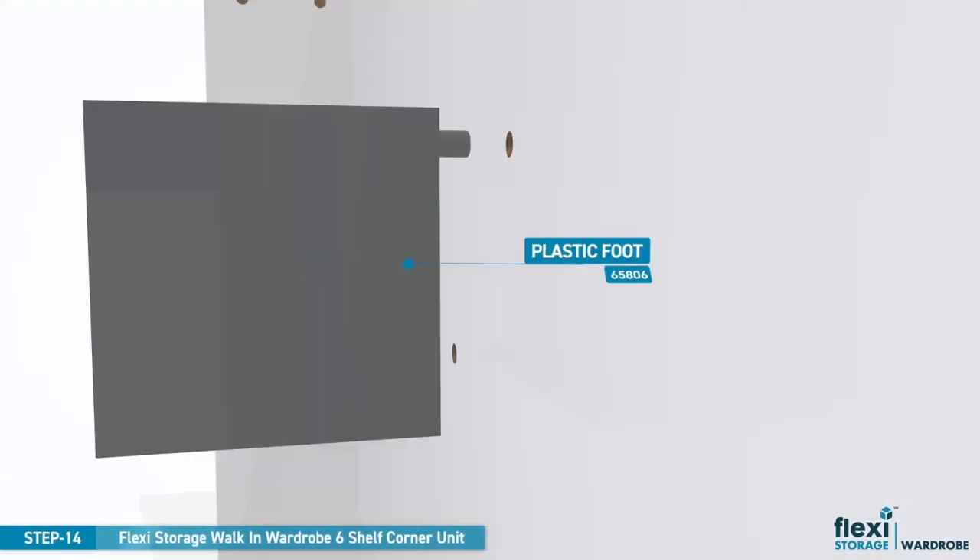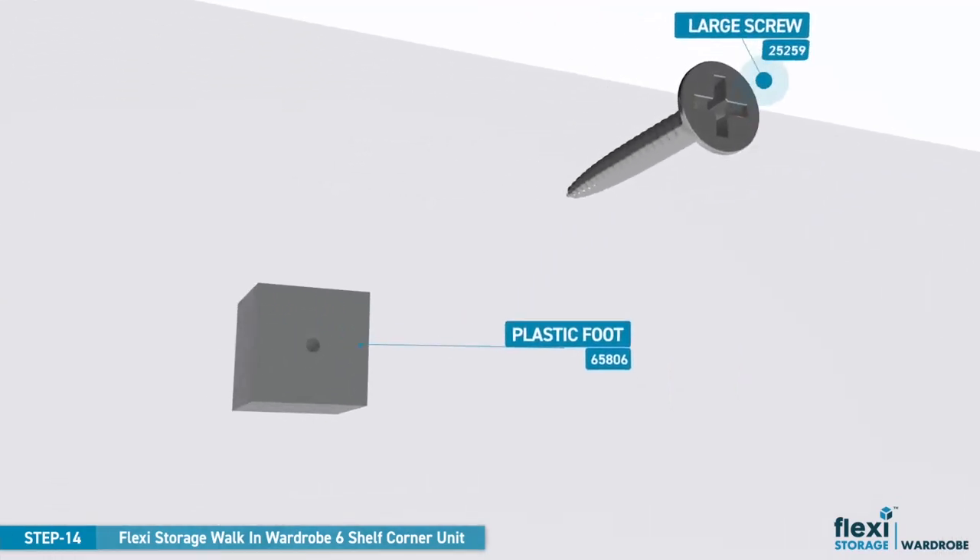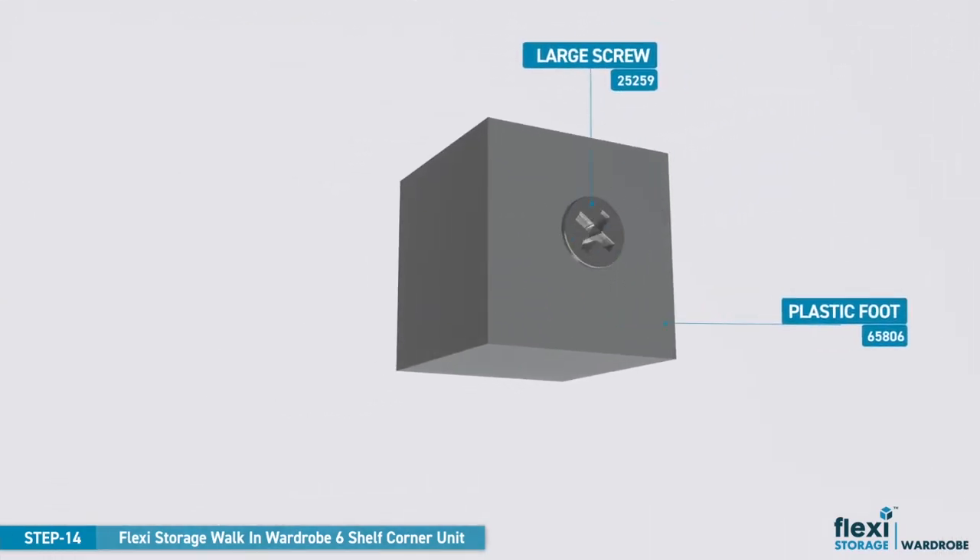There are two locating dowels on the plastic foot. Use these to align with the two pre-drilled holes in the left bottom panel. Once in position, use the large screw to fix down firmly.